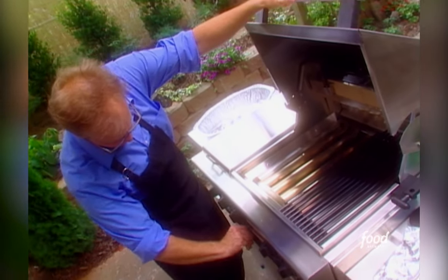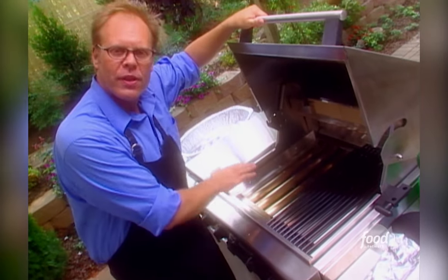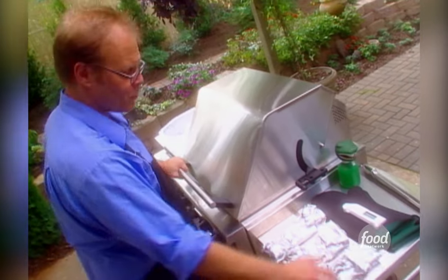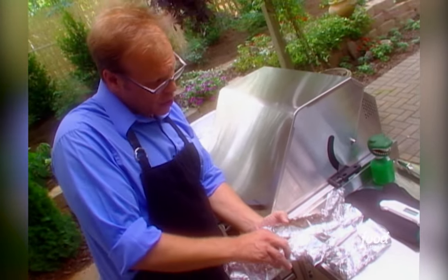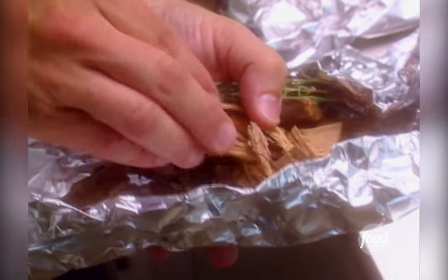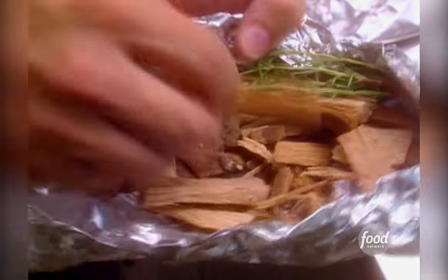Crank your grill up as high as it needs to hit 400 degrees, and take out one of the food grates if you can, because that'll give you direct access to the heat bars — and that's a good thing. When the time comes, we're going to drop some smoke bombs. We've got three of them, which we'll drop in one-hour intervals. It's just a double layer of aluminum foil with a handful of hardwood chips and some herbs and spices — a little rosemary, some cumin seed, cinnamon cloves, and I've got a star anise tucked away in here.